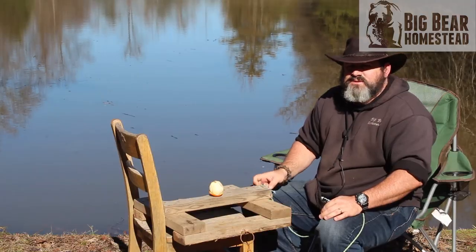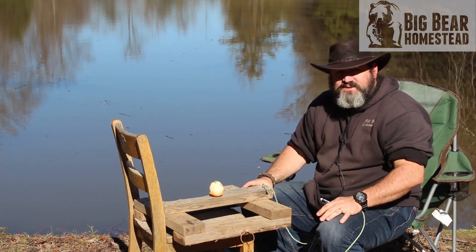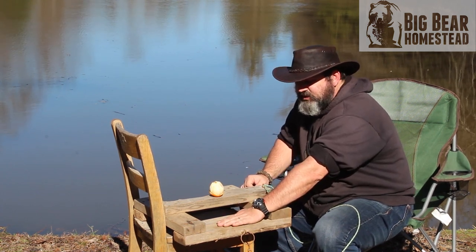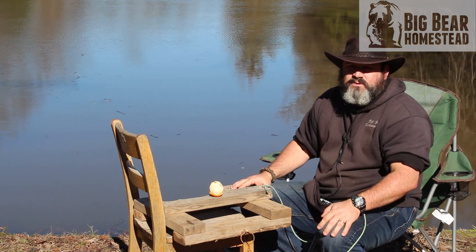This type of trap on a smaller scale is also used by a lot of guys when they're kayak trapping, so it's a good all-around trap for muskrats. We've had success with it and some headaches with it, and I think a lot of the headaches have been because I haven't been able to route out and let the trap sit flush with this board. Once we do that, this is going to become a very successful tool in my toolbox.